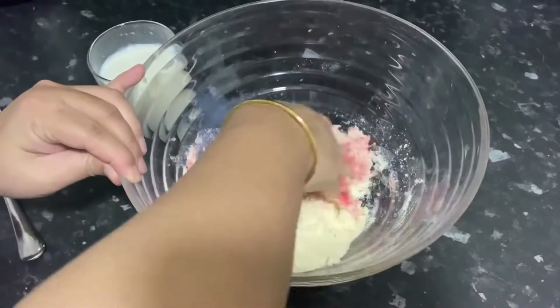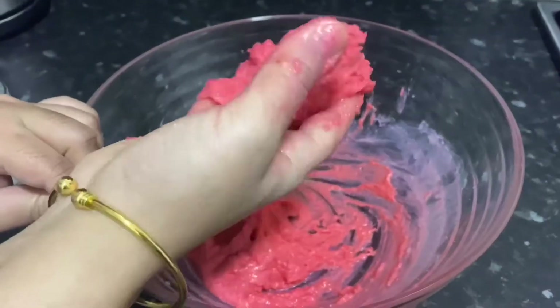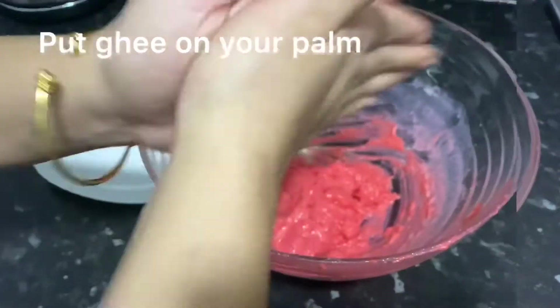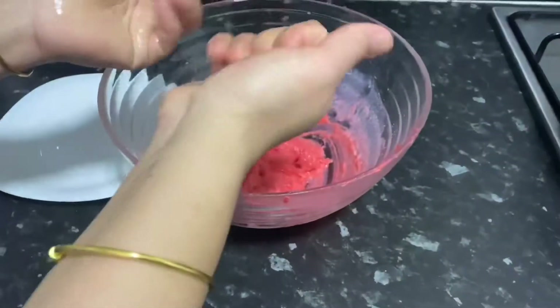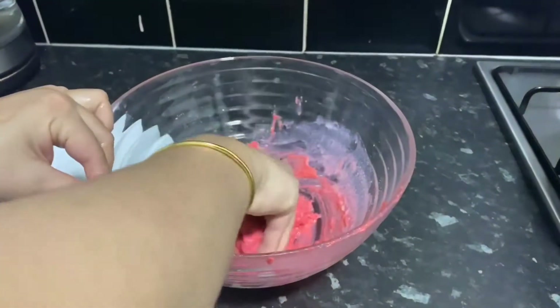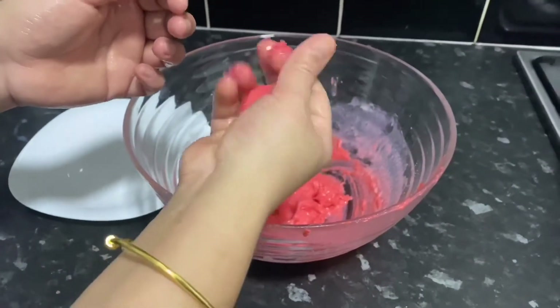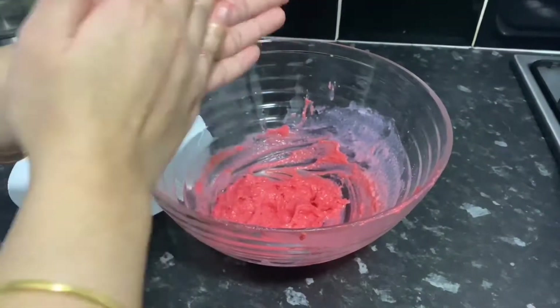Let's prepare the dough. I am going to shape it — you can prepare the shape in your hands. Then you will have a smooth round shape.